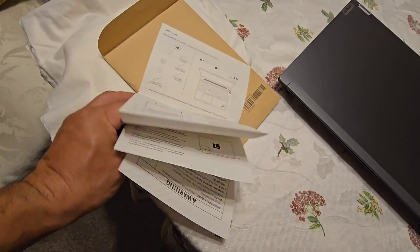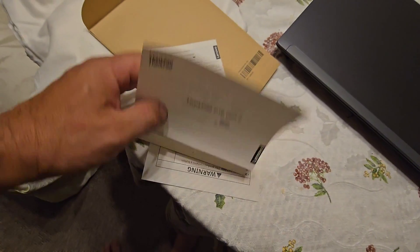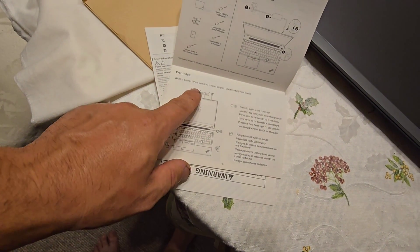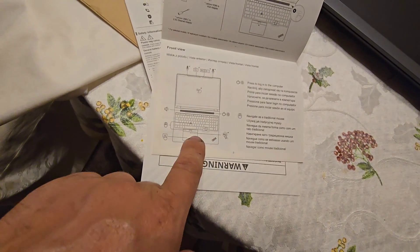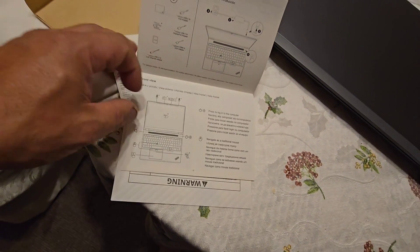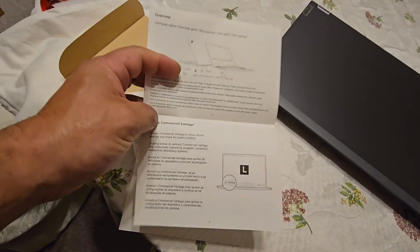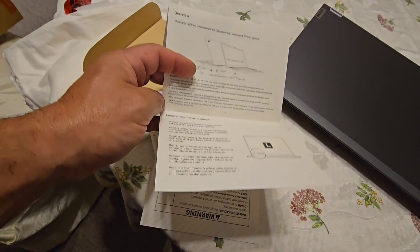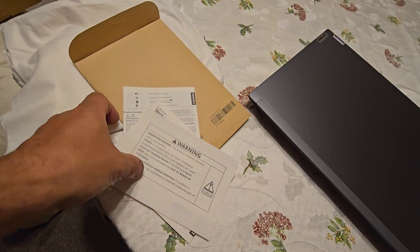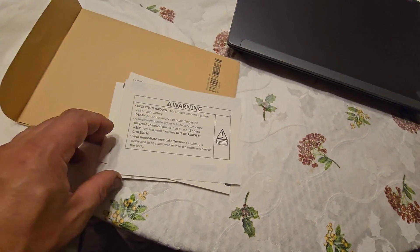So it is the ThinkPad P16 Gen 2. It's just a quick guide covering things like the NFC sensor location, the fingerprint sensor being on the power button, some USB-C options, and Commercial Vantage. Not a whole lot of information.